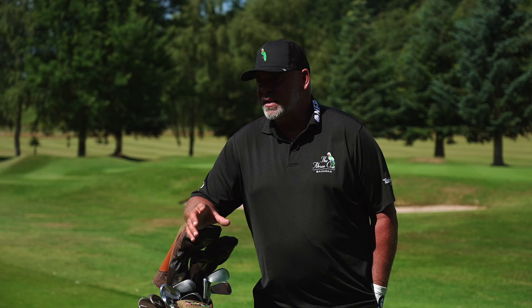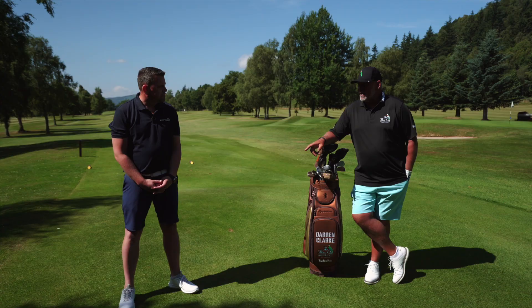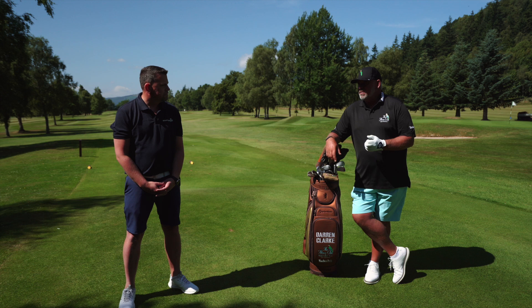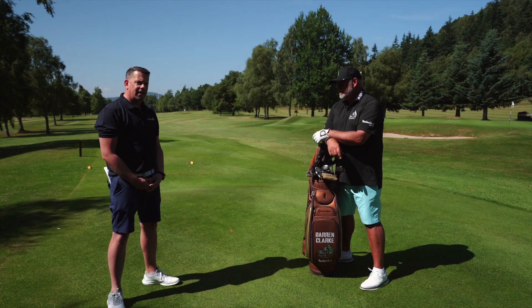The first thing I'll do, I try to go putting green, chipping green, driving range. That's the order in which I do it because I want to go to the putting green first, get a little bit of feel going in my hands for just knocking in some putts. Then go to the chipping green and get some feel for the speed of the green, hit some different shots around the green, and then after that I'll go to the driving range. Then I feel as if I'm ready to go play.